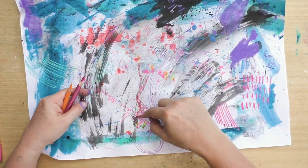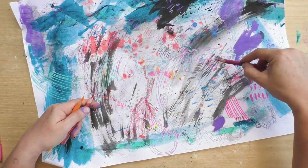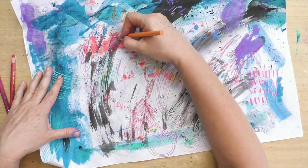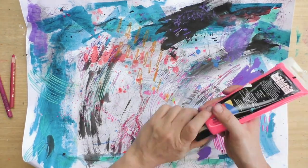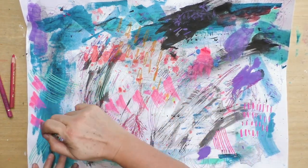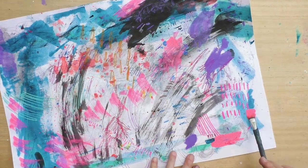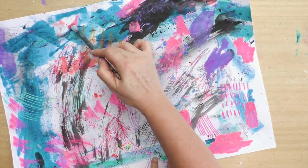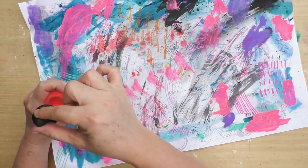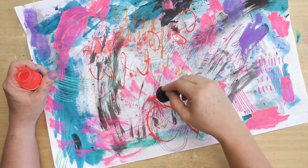These are colored pencils — I'm also adding them randomly all over the place. This is going to create a wonderful collage paper, and I didn't spend a lot of time or thought making it. Most of it happened on its own while I was cleaning my brushes and getting rid of excess paint on my catalyst tool or palette paper.